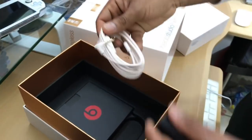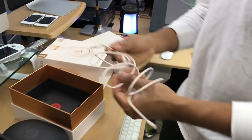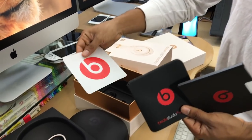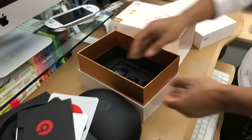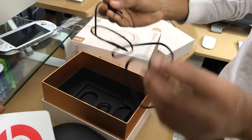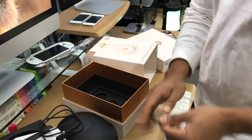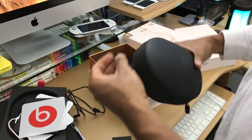This is your audio cable — real nice, custom colored to match. If you ever want to go wired, that's your option. You also have your manuals, a Beats decal, warranty stuff, a charging cable, and it comes with a carabiner clip so you can attach these to a backpack on the go.